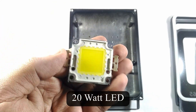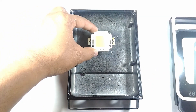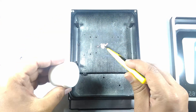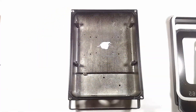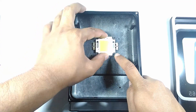I will replace the LED with a new one, but before I secure it in place I will add some fresh heat sink compound. Thereafter I aligned it in place and secured it with the screws.